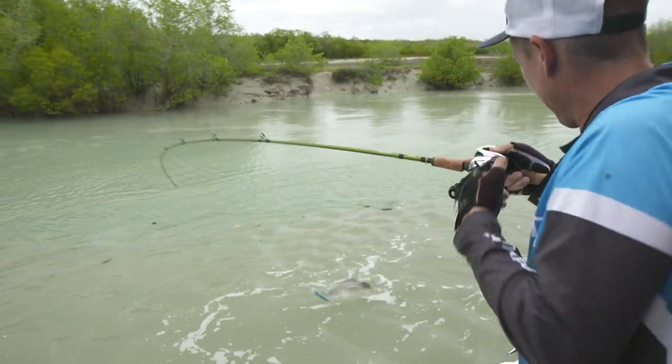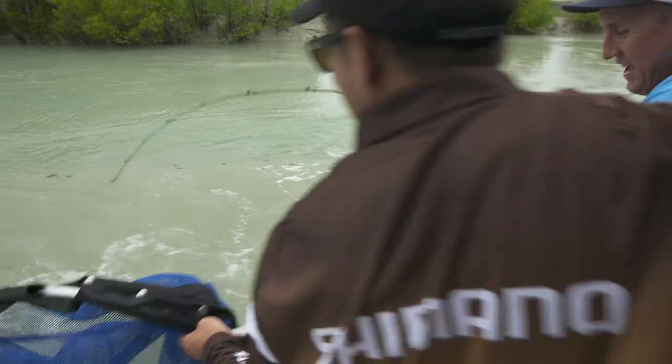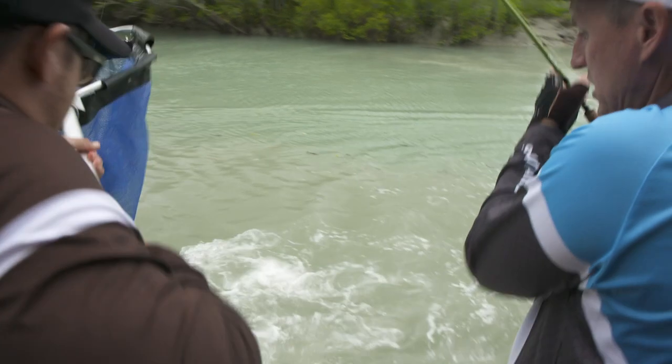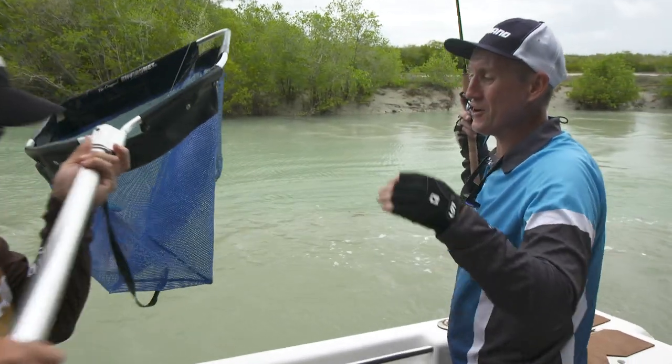Lucky I've got my mate who's good on the net — Chris, young Chris — if you can just come and do me a favour my friend and jump in here. You got a wild one. Shark! Jeez. Get him in. He's in. How's that? You've got to be quick. Good work on the net job. That's the first barra.